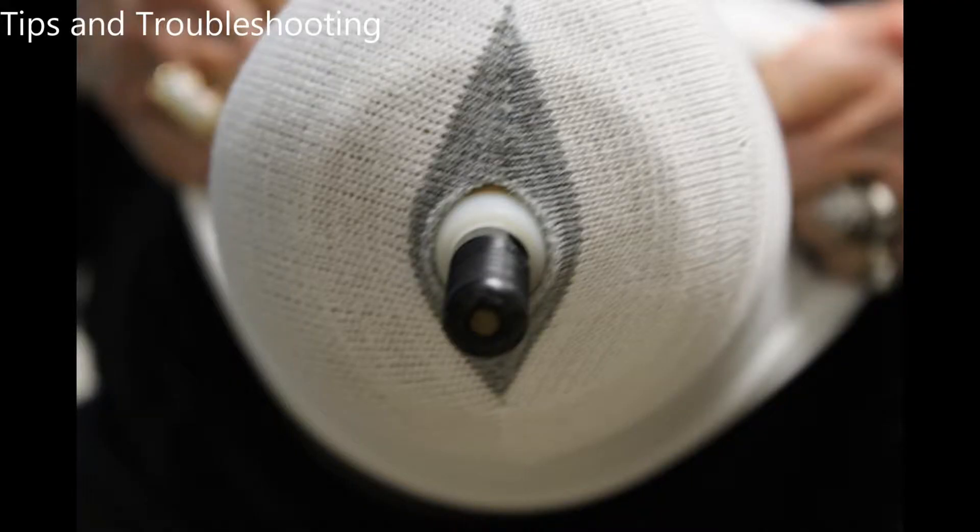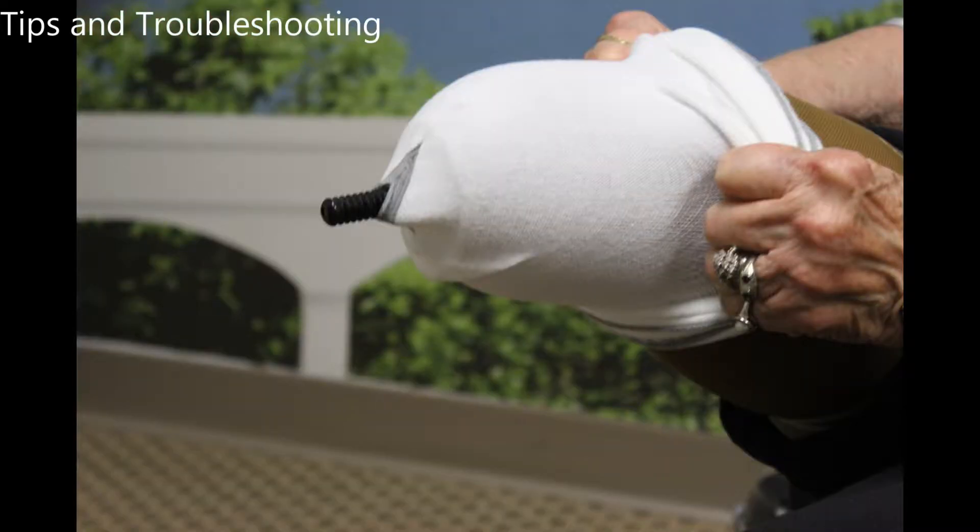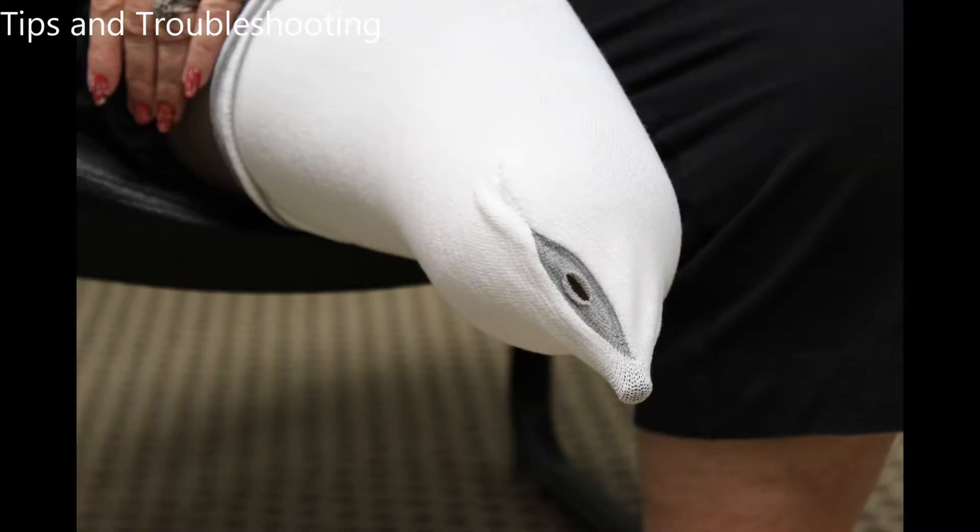When using prosthetic socks, the pin must be totally free of the sock as shown in this picture. You can feel the pin and pull the sock until you are certain the sock will not interfere with the lock. If you don't do this, as pictured here, the pin and sock will enter the lock mechanism and it is possible the system will become stuck and you will not be able to easily remove the prosthetic.